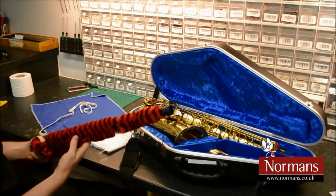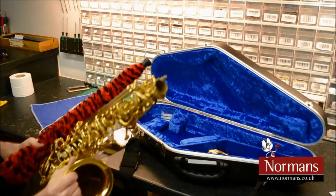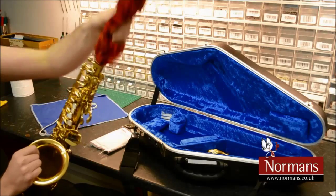A pad saver is a useful tool in maintaining the saxophone. Insert the pad saver into the top of the saxophone after playing and remove before storage. This will prolong the life of the pads.